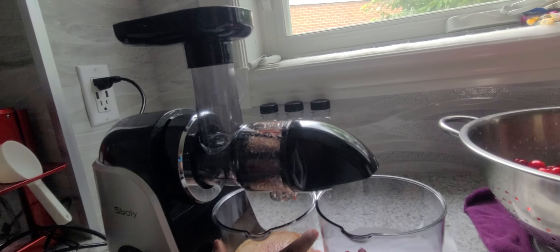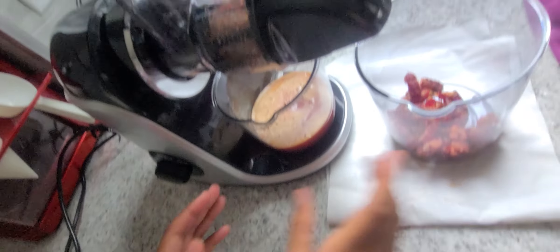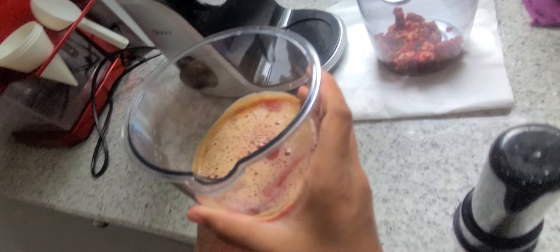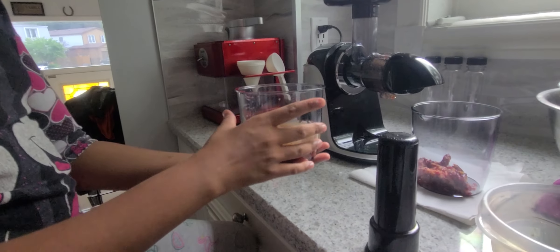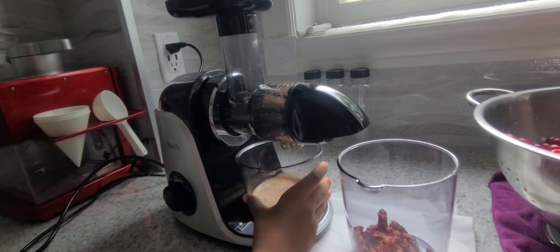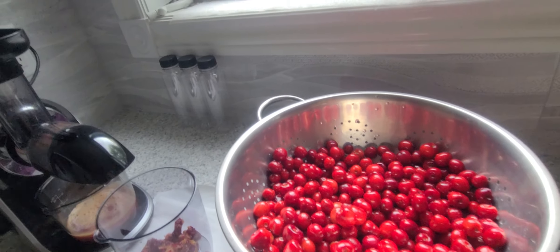So these are all the remains, and the organic juice is right here. These are some organic cherries from that tree over there.